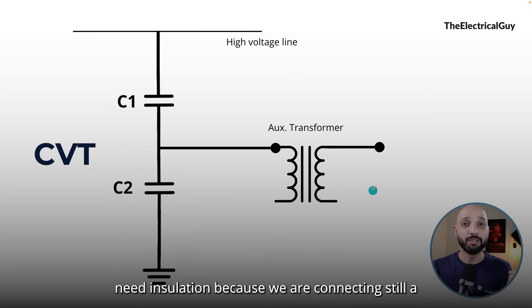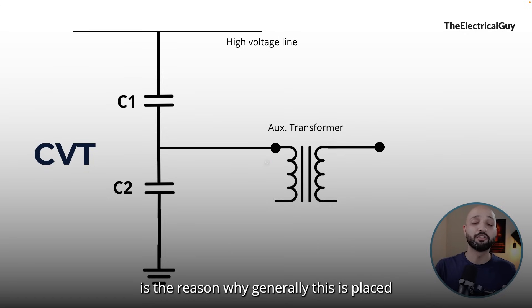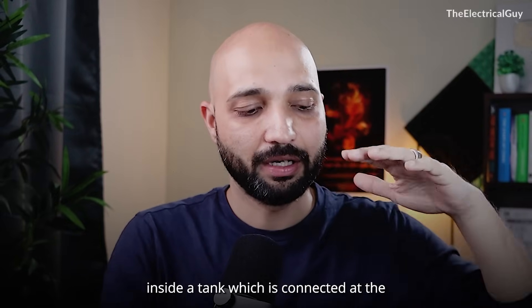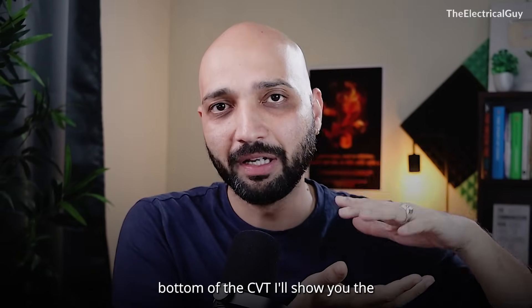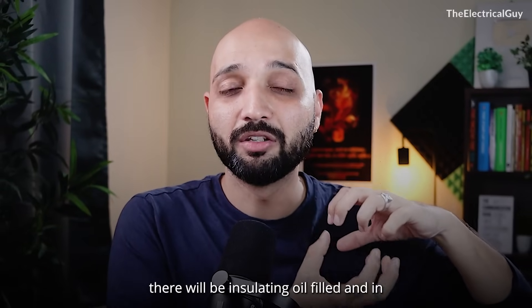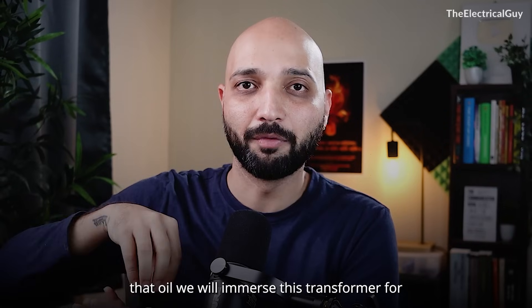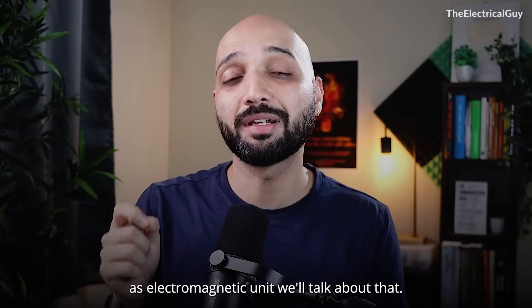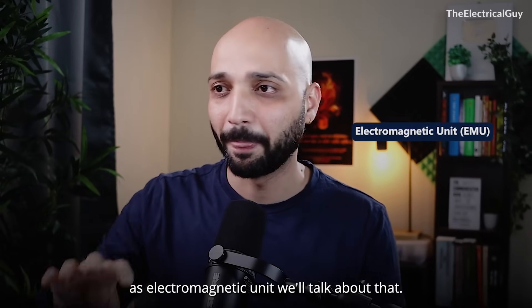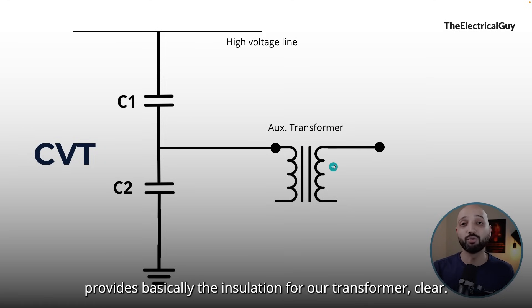This auxiliary transformer will also need insulation because we are connecting a significant amount of voltage to it. That is why it is placed inside a tank at the bottom of the CVT, filled with insulating oil, and the transformer is immersed in that oil for insulation purposes. That tank is called the electromagnetic unit.